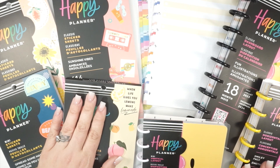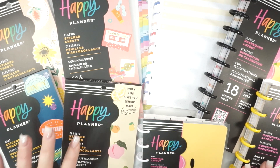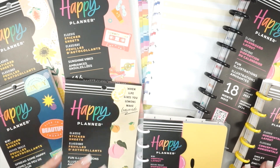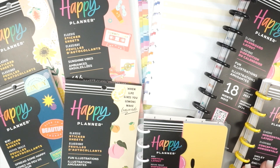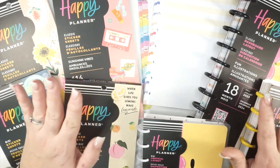I will definitely be sharing my release day order with you tomorrow. I will be back with a plan with me, and I think I might use one of these new sticker books — not entirely sure yet. If you want to see one of these new sticker books in my plan with me, let me know which one is your favorite down in the comments below. Thanks again to the Happy Planner for sending this stuff over — you guys are wonderful.